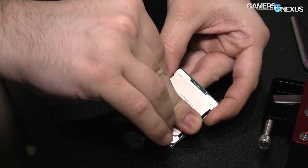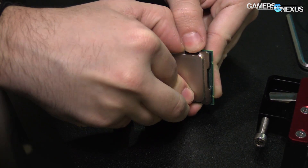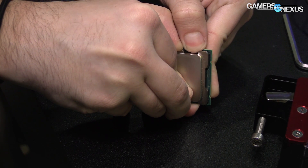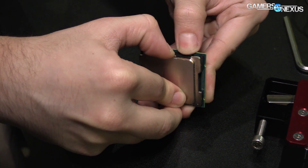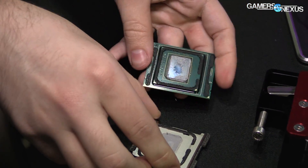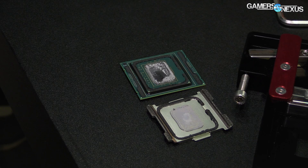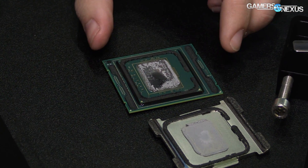For all of this we have to delid CPUs and replace the thermal paste — not with liquid metal but with a good conventional paste. We cannot use liquid metal because it's an alloy, and alloys have temperature-dependent thermal conductivity. Thermal conductivity of liquid metal at deep temperatures is really bad, so we have to use a normal conventional paste. Conventional paste usually responds very well to extreme temperatures — the conductivity stays the same.